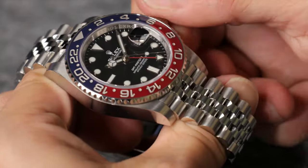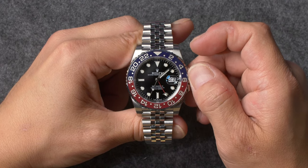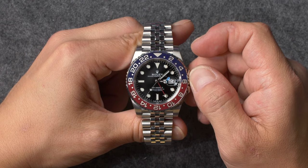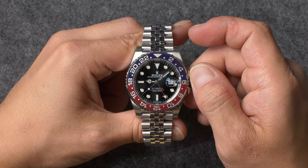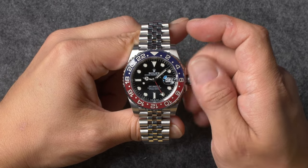To set your Rolex GMT-Master II, unscrew the winding crown and pull it out to the first notch. Rotating the crown in this position will jump the 12-hour hand either forwards or backwards in one-hour increments. Turn the crown to move the 12-hour hand in the appropriate direction until the correct value appears inside the date window.